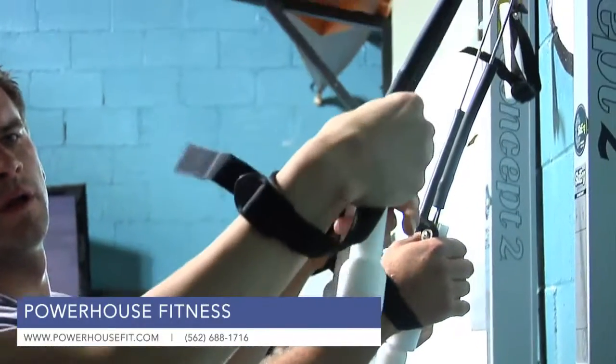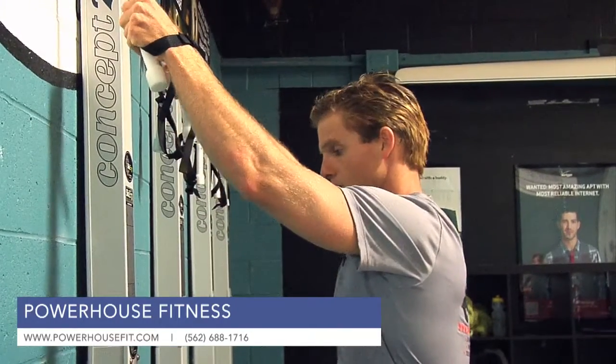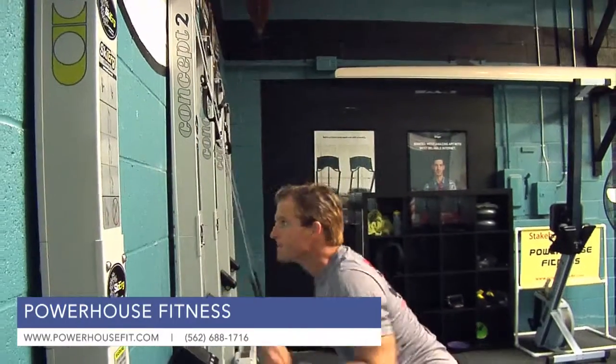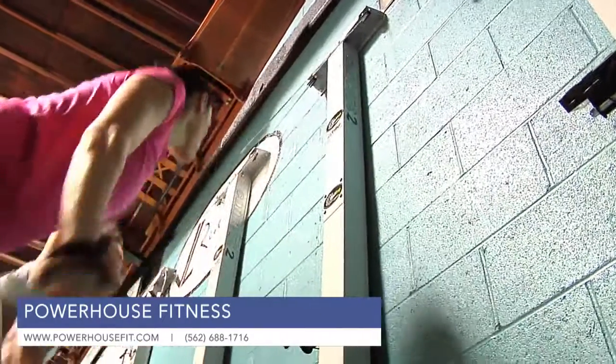There's a strap on the handle so that the hands don't slip out, and the elbows are bent just enough — they only come as high as your eyebrow or your forehead. When you come down, there's no flick of the wrist, you're just coming down straight. If you can do a squat, you can do this machine.